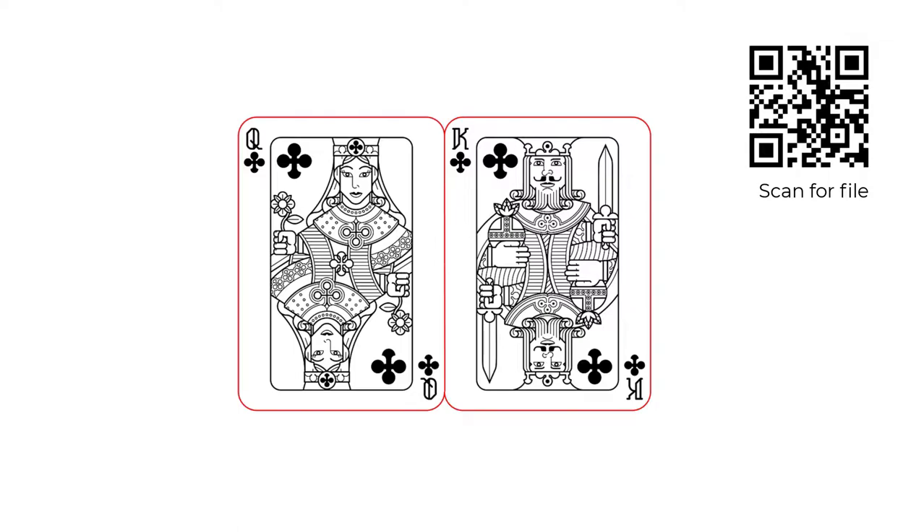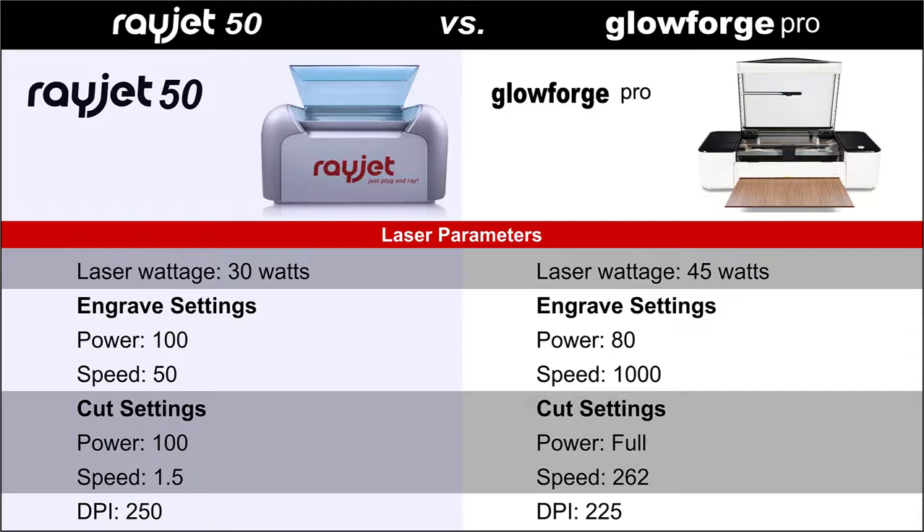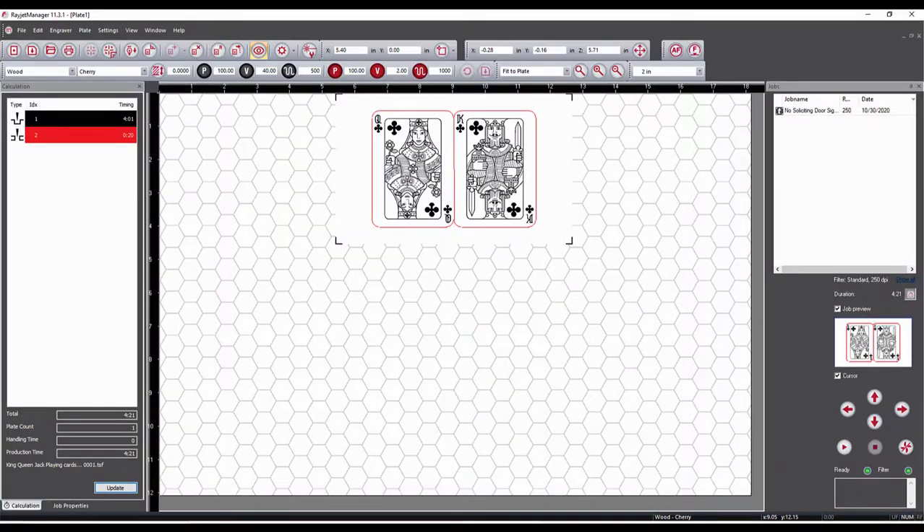Scan this QR code should you like to download the file. The material for this project will be one-eighth inch, or three millimeter, cherry wood. Here are the parameters that I have determined for each system after testing to find the fastest possible settings for this material at a close resolution.